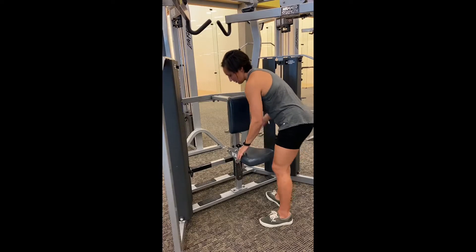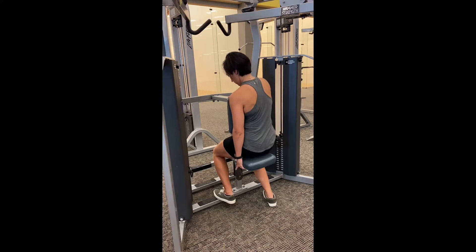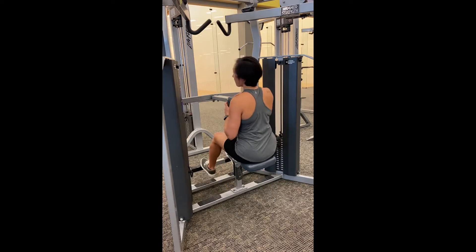This is a high row machine, so this is going to be working your back. With your seat, you just want to make sure that your chest is nice and secure on the pad. You don't want the chest to be free of the pad, and you also don't want to be too low here.